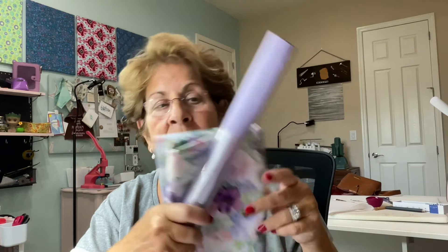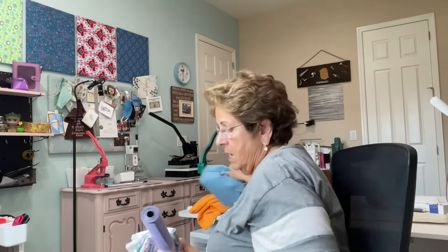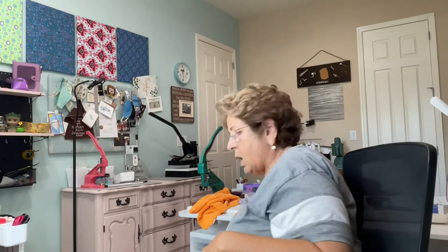I bought this with that specifically in mind, which is a rarity for me. I usually just buy things thinking I could use that somewhere. But this is for that. It's a Laura Jean — it's a pattern by Sew Yours.